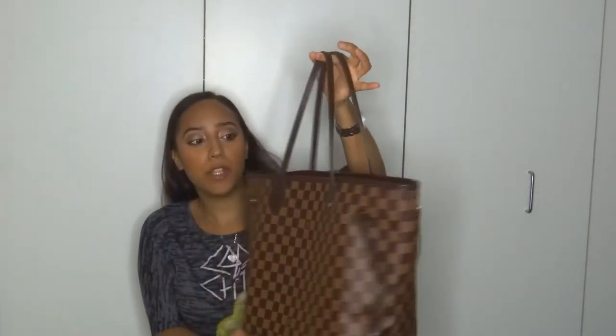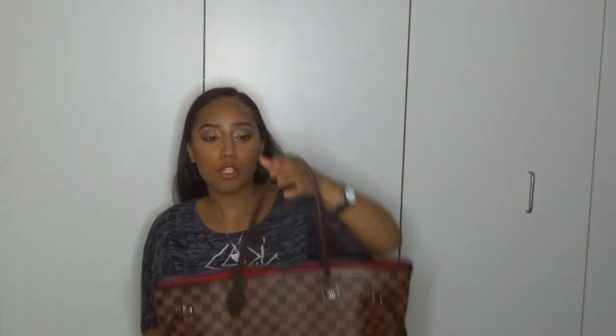Today I'm going to be doing a semi-review slash real video on the Louis Vuitton Neverfull size MM bag. This is the Damier Ebene pattern. They also have this in the Damier Azur pattern, which is the white and gray checkered. They also have the monogram, which has the logos all around the bag, and that one you can change the color of the lining. They also have a red Epi leather bag, which the entire bag is made of complete leather, but that one only comes in size medium.